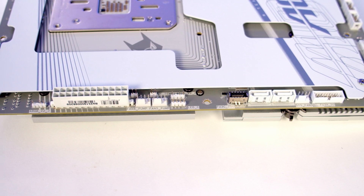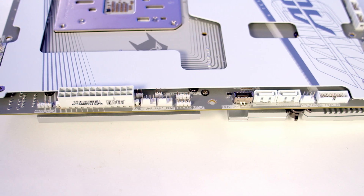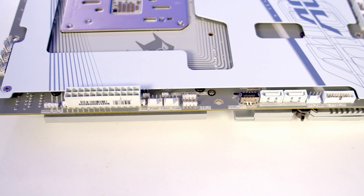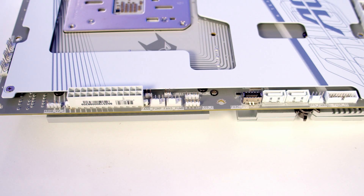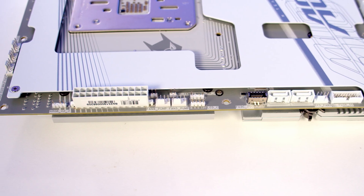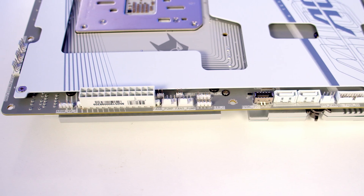Next to these we've got our front panel Type-C connector which supports speeds up to 20 gigabits per second. We've then got another 3-pin 5-volt ARGB connector with a 4-pin 12-volt RGB connector next to it. We've then got two system fan/pump headers and just beside these we've got two temperature sensor headers. We've then got the motherboard's 24-pin power connector and just above this we've got the motherboard's third and final 3-pin 5-volt ARGB connector.